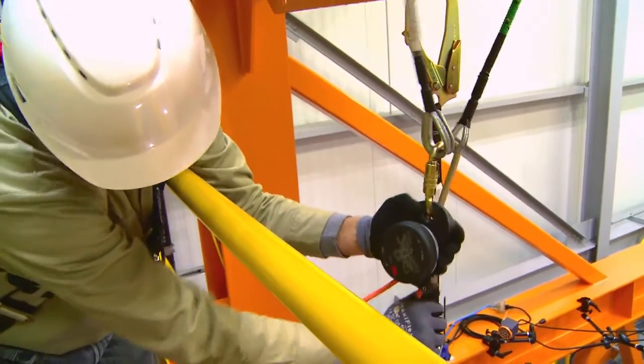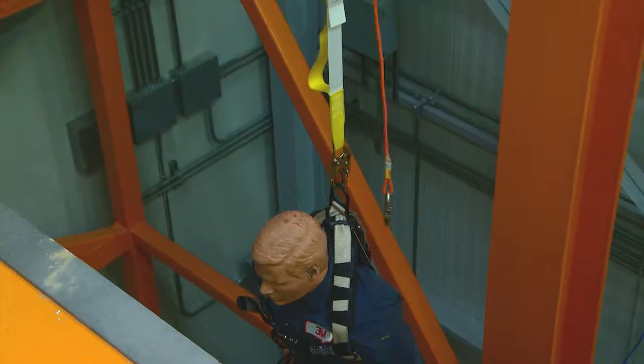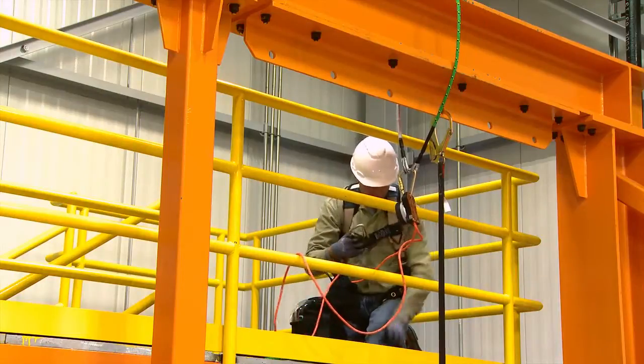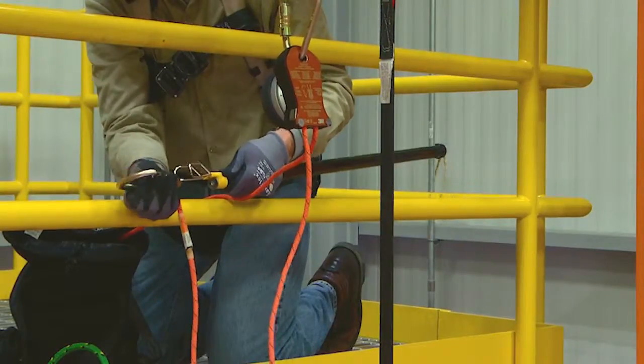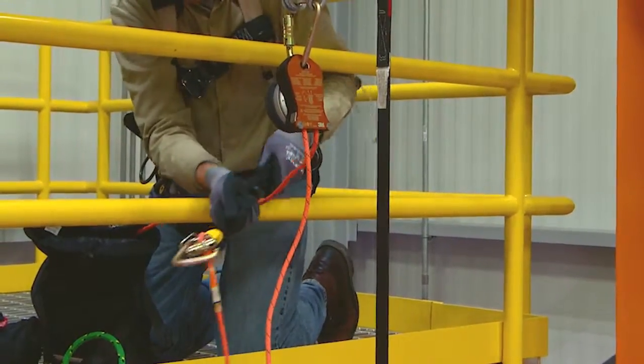Extend enough rope from the 3M DBI-SALA DEUS 3000 series controlled descent device in order to reach the dorsal D-ring of the fallen person's harness. Using the Latchways rescue pole and pre-rigged connector, attach the rope end coming from the DEUS 3000 series controlled descent device to the dorsal D-ring of the fallen person's harness.